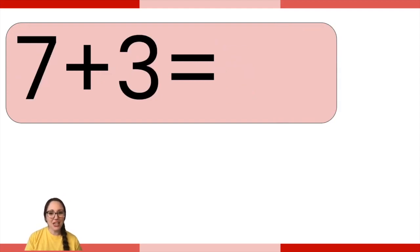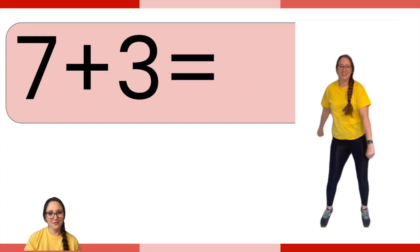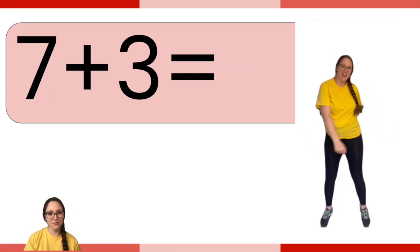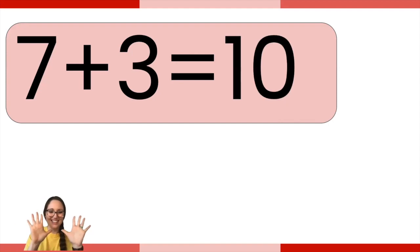Seven plus three — then do the exercise in the corner. Seven plus three is ten. Great job, friends.